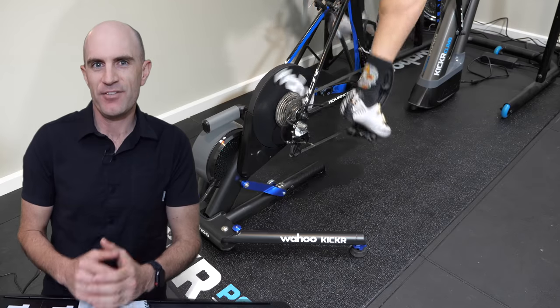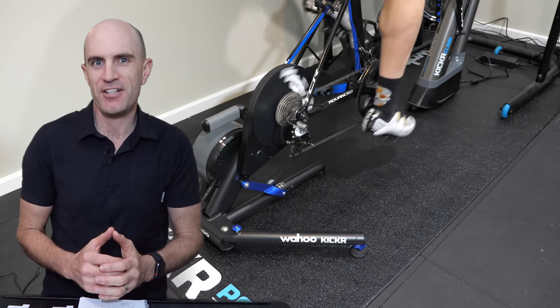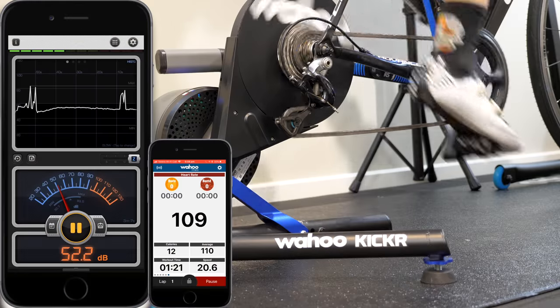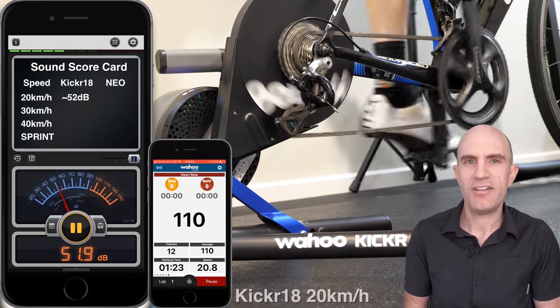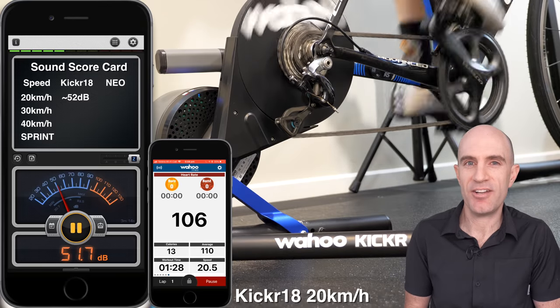Here's a full two-minute sound off that I performed with the KICKR 18 up against what was the quietest direct drive trainer on the market at the time. No review of the KICKR 18 would be complete without a direct head-to-head sound off with the Tacx Neo.